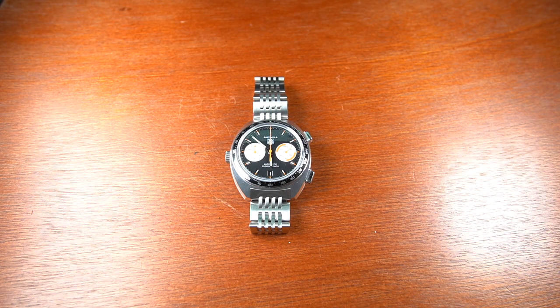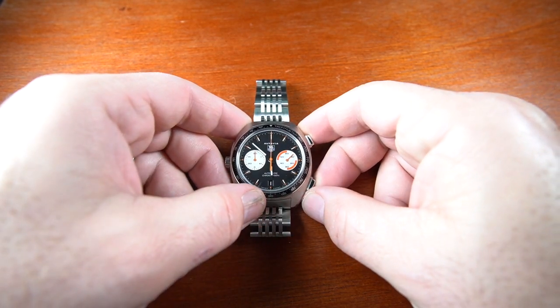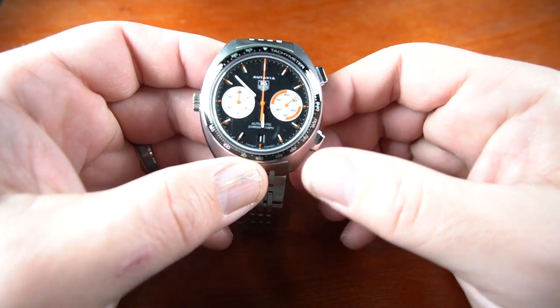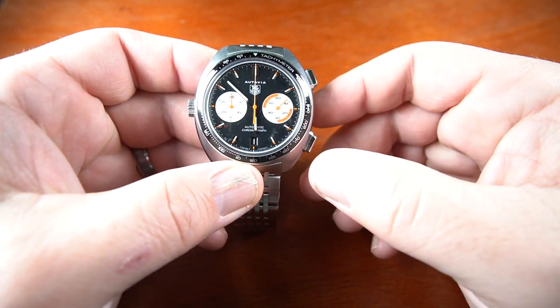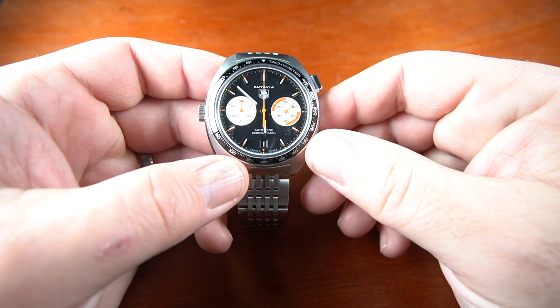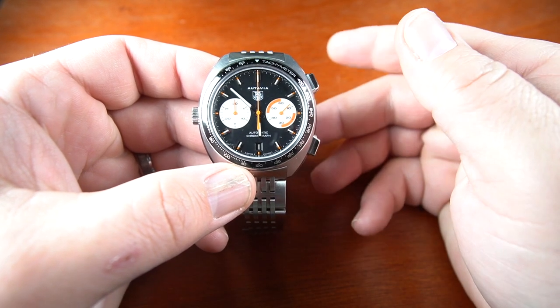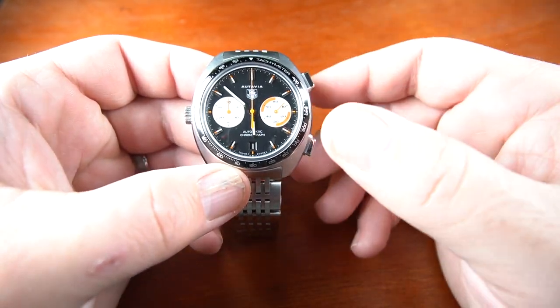A quick history: the Octavia was initially released back in 1933, long before LVMH or Tag Group got involved with the brand. It was originally released as a dashboard clock for automobiles and airplanes, which is how it got its name from 'auto' and 'aviation.' Tag Heuer wanted to pay respect to the Heuer history, so in 2003 they released reissues of popular models like this Octavia, which paid homage to the vintage Viceroy with sub dials at three and nine o'clock and added orange highlights. They inserted the Tag Heuer logo, but unfortunately it didn't sell as much as Tag Heuer hoped.